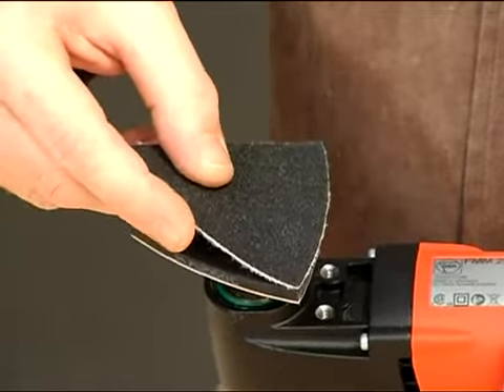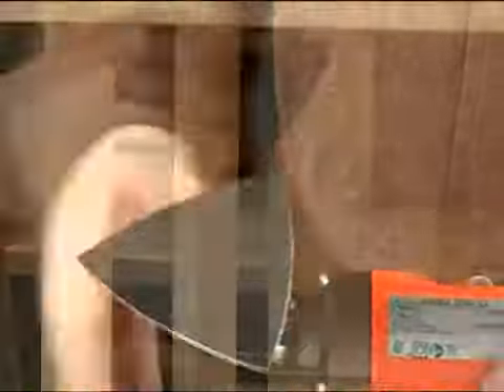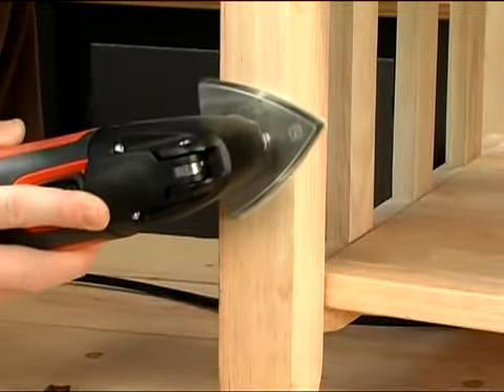Now let's move on to our last type of power sander: the detail sander, also referred to as a finishing sander. This type of sander is great for sanding around odd shapes and tiny nooks and crannies in woodwork. Detail sanders are also good for sanding in tight spots where a larger sander just won't fit, and are often used for crafts and millwork.